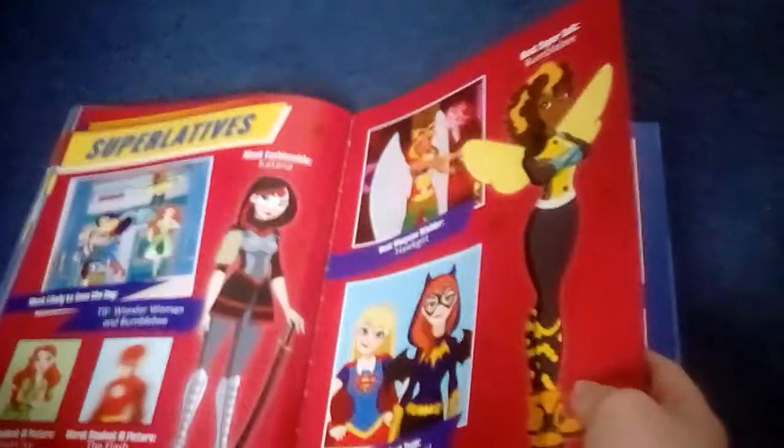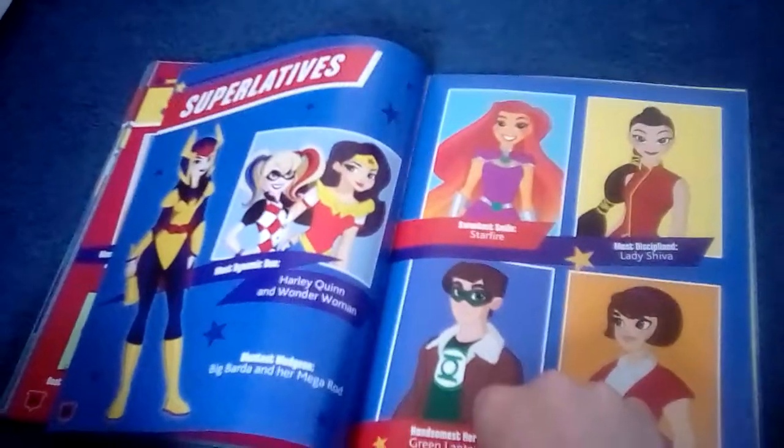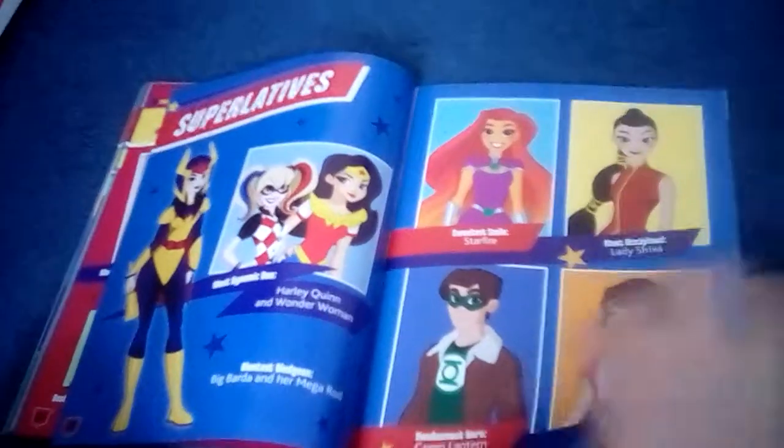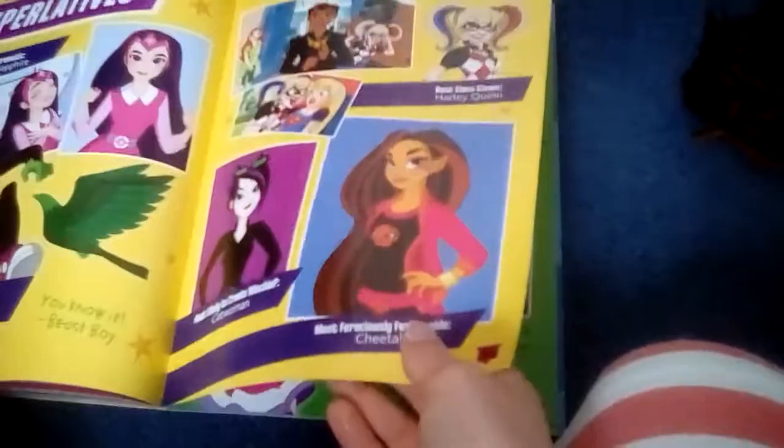Superlatives: most likely to save the day — tie with Wonder Woman and Bumblebee. Best student ID picture — Poison Ivy. Most fashionable — Katana. Best weapons wielder — Hawkgirl. World's best team — Supergirl, Batgirl. Best super suit design — Bumblebee. Bluntest bludgeon — Big Barda and her mega rod. Most dynamic duo — Harley Quinn. Sweetest smile — Starfire. Most disciplined — Lady Shiva. Handsomest hero — Green Lantern. Most flexible — Elastigirl.